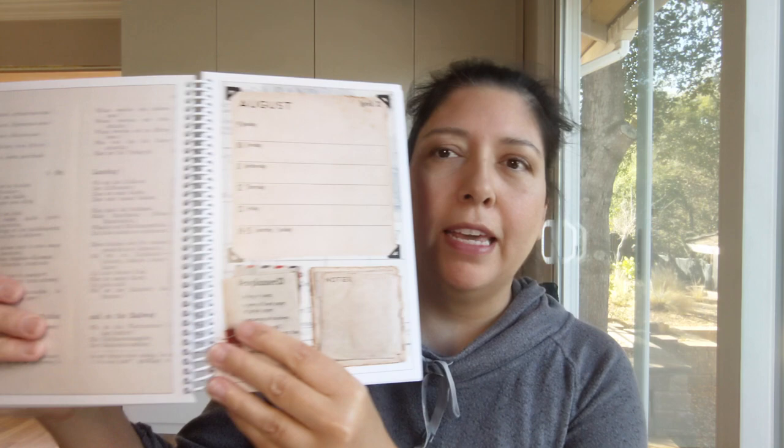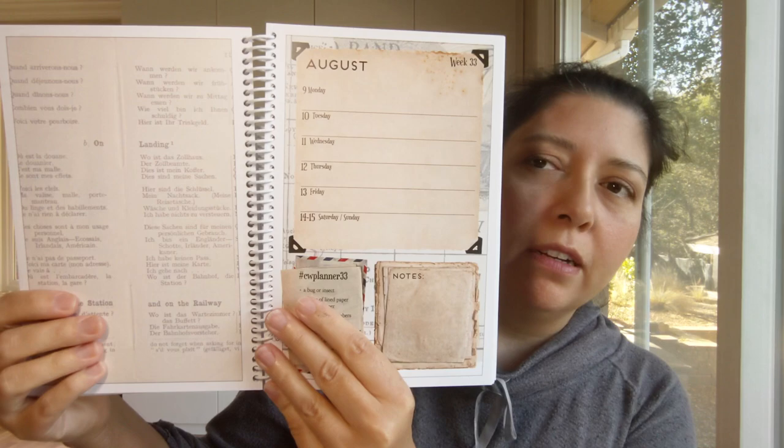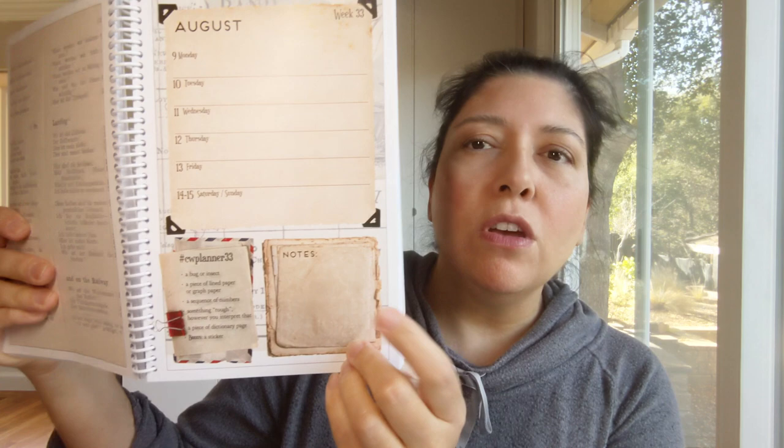A sample or example page looks like this. You have an assignment down here in the corner and a page to put your collage facing opposite. And down here in the notes, you can do a couple of things with it.